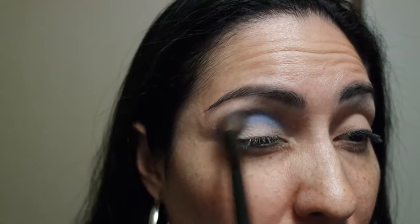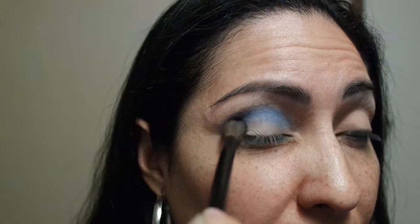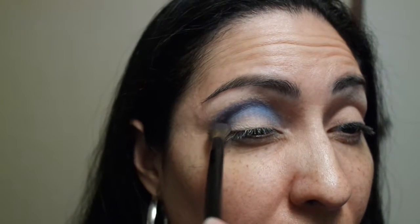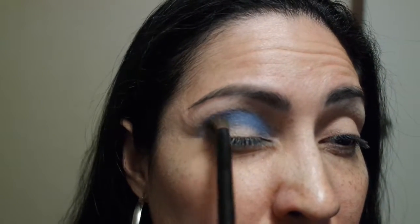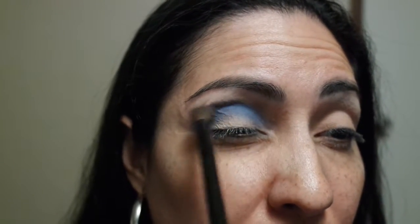Let's go ahead and do the crease. I'm going to go in the crease with this blue shade. Let me get you up close. So far I'm getting good pigmentation. The application feels a little tacky but I think it's because of the primer I'm wearing. Let's just build this color up to the darkest we can get it. We might have to switch brushes but for now this is fine.